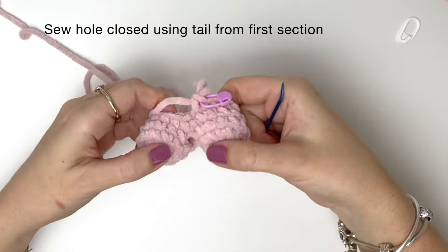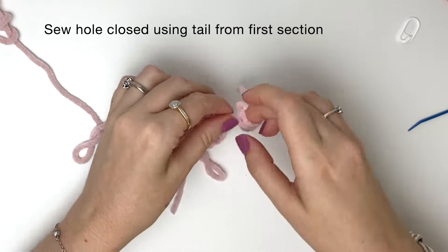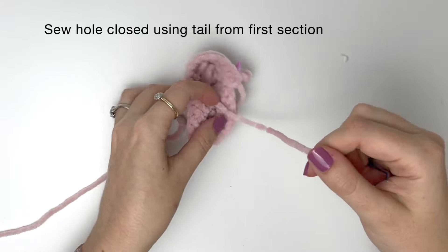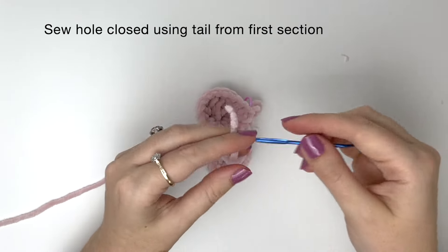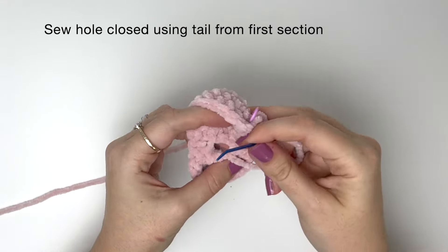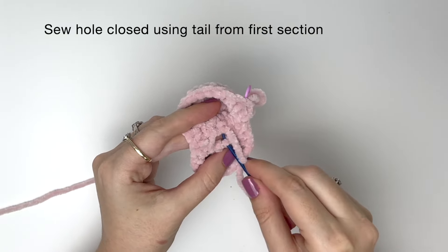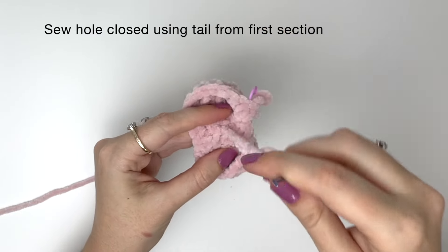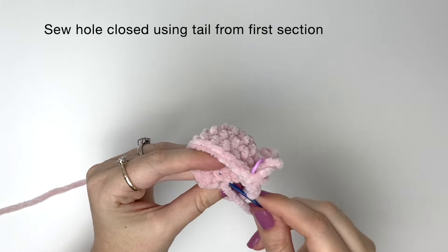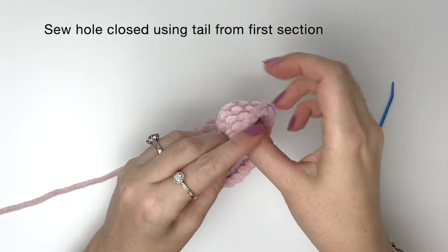I'm just going to tuck away the tails from the magic rings first. Then I'll use the tail from the end of the first section to sew that hole closed, and I'll just close that gap with a few stitches. Then you can secure the tail with a few stitches and just tuck it in.